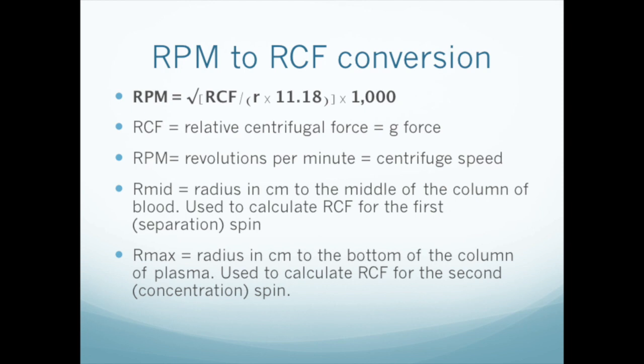Fortunately, there is a relatively simple equation to convert G's into RPM. It requires only that you know the radius from the center of the centrifuge rotor to the target layer of the sample. We use one or two radii in PRP preparation depending on what method we're using. R-mid is the radius from the rotor to the middle of the blood column, where the buffy coat will appear — used in single spin methods and in the first spin of two-spin methods. R-max is the distance from the rotor to the bottom of the column of blood, used in the second spin of two-spin methods, because the target layer is the bottom of the plasma.